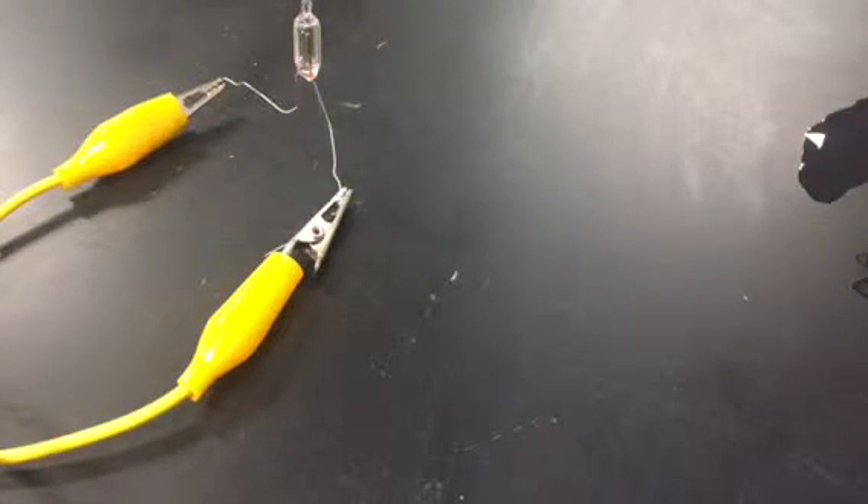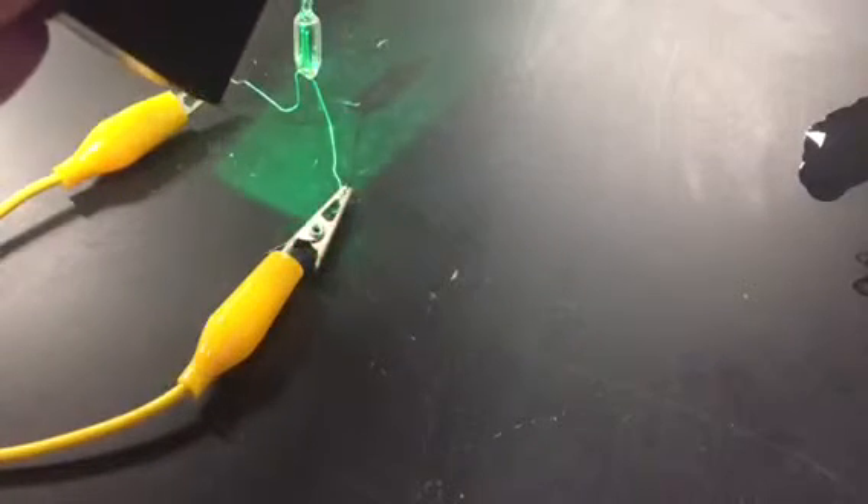However, if we try it again with a green light, it does not work. And that is also true with red light, but I feel almost silly showing it because everybody knows this already.